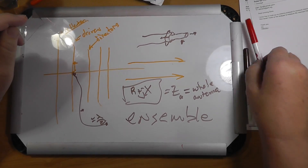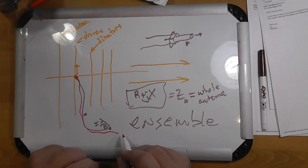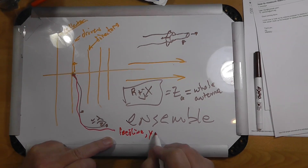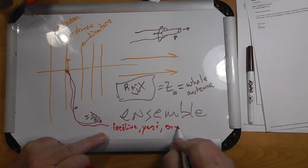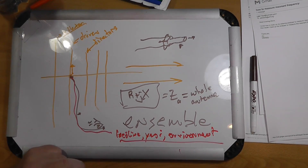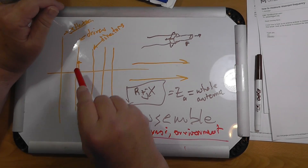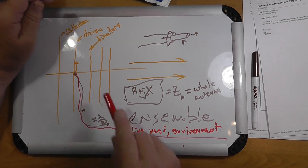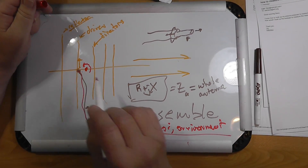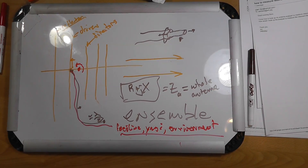If you're measuring at your feed point in the shack, you have a random-length feed line, so you're measuring the impedance of the ensemble of the feed line, the Yagi, and the environment. If you change any one of these, you'll change what you're tuning to. If you do a careful gamma match so that it's reasonably close to 50 ohms, the feed line won't affect it too much. Your center of gravity is somewhere on the antenna, and as you rotate it, you will find that in different directions it has a slightly different characteristic impedance, although not by much.